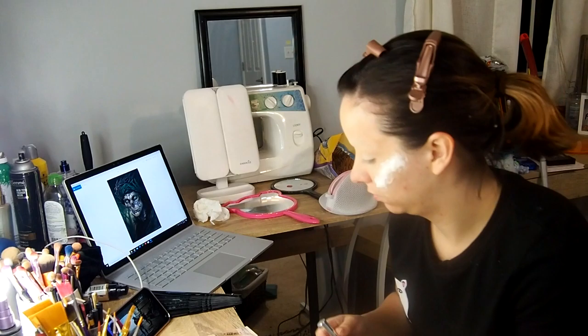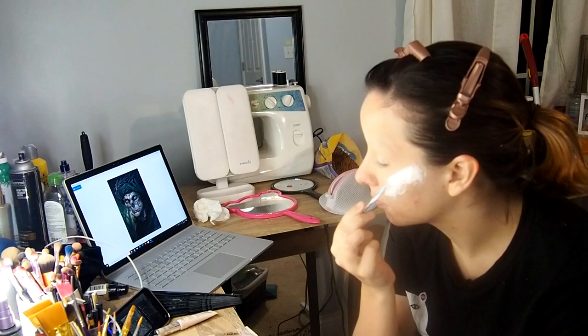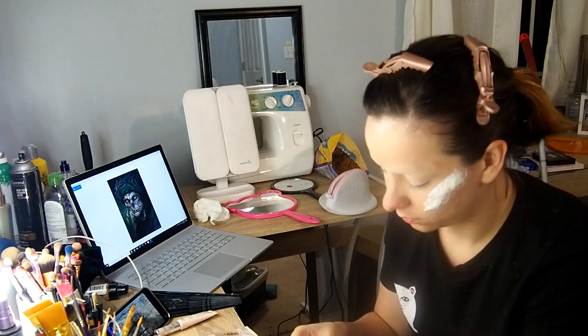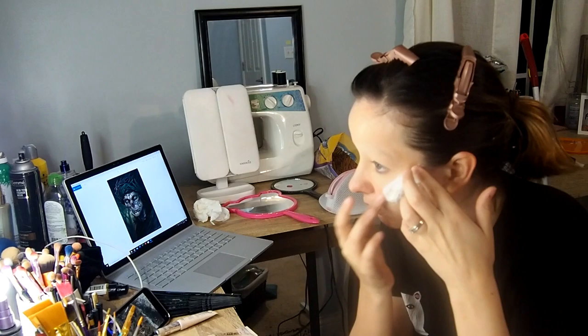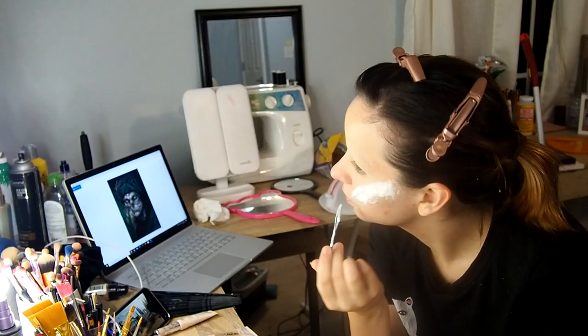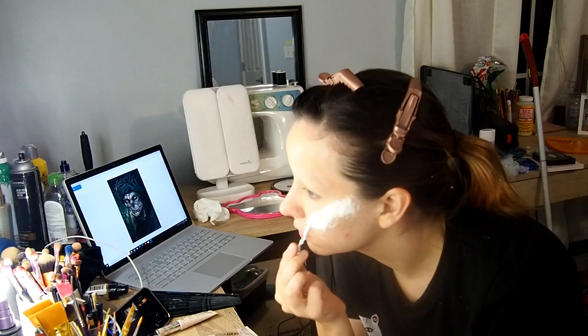Here is where I start building with cotton balls and liquid latex. What I'm trying to do is recreate the Earl King's very high cheekbones, which give him that skull-like appearance. One thing I've learned is that if you want something to look smoother with the cotton ball, use less cotton ball and more liquid latex — you'll be able to manipulate the texture better that way.